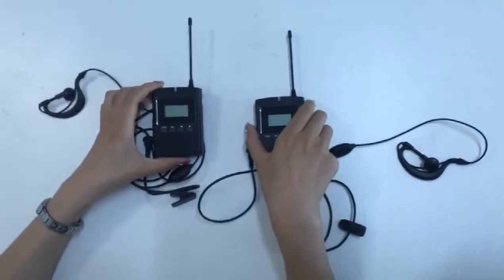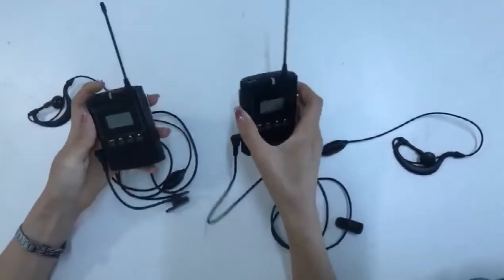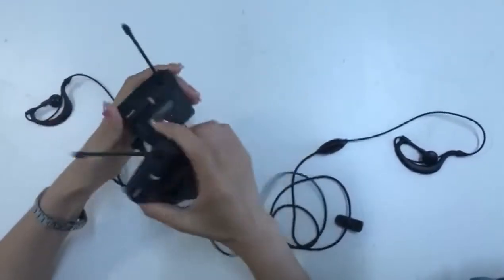Hi, my name is Claire. Now I will show the operation of this two-way tour guide system.